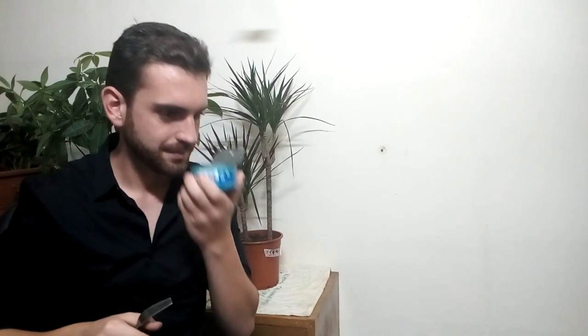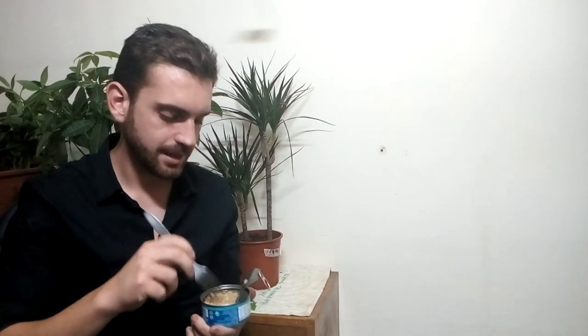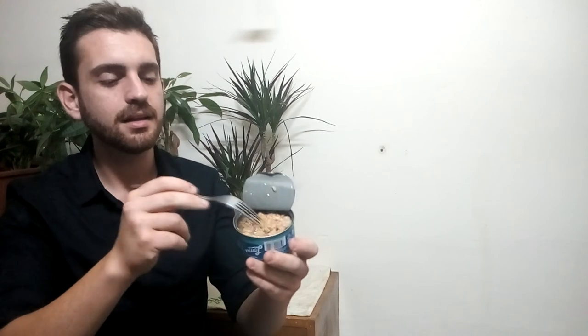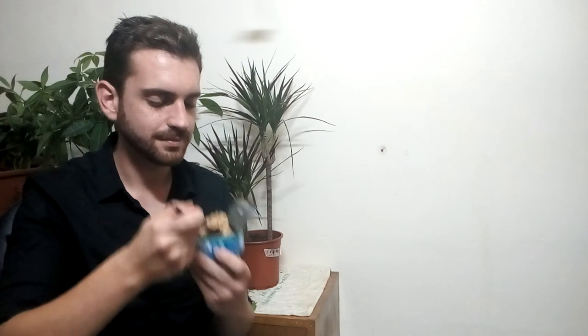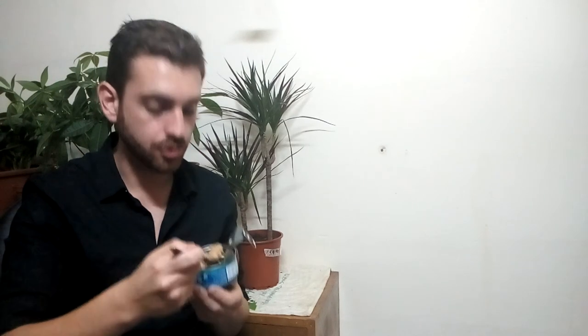The first initial smell was perfectly tuna-like, however it's a bit different — not exactly tuna. The texture is quite similar, it must be said. Taste-wise, it's good.